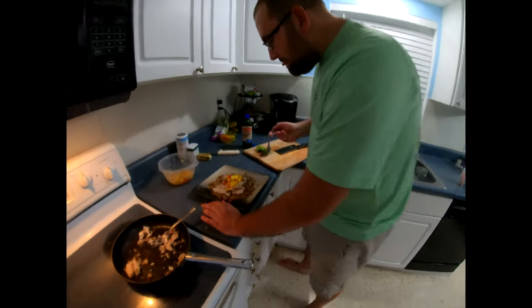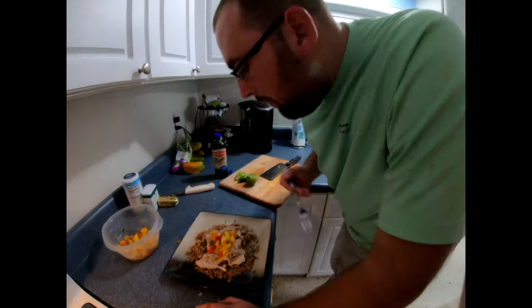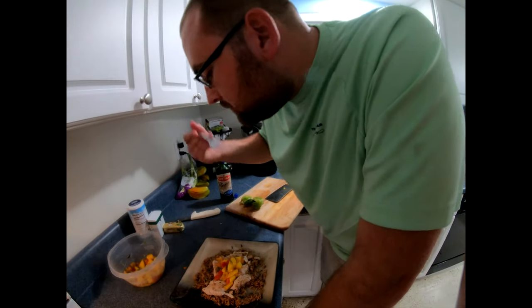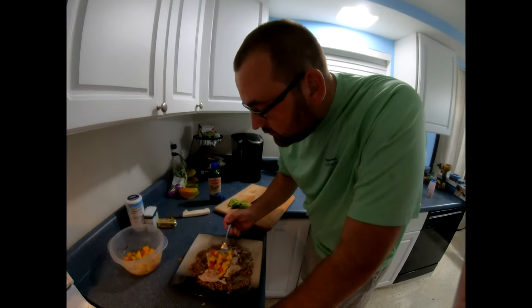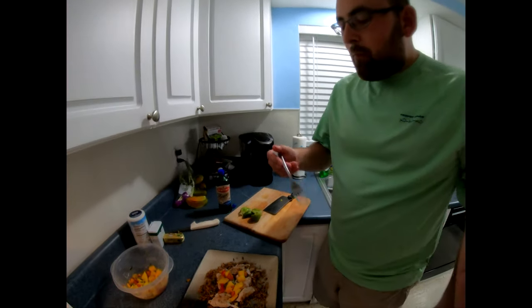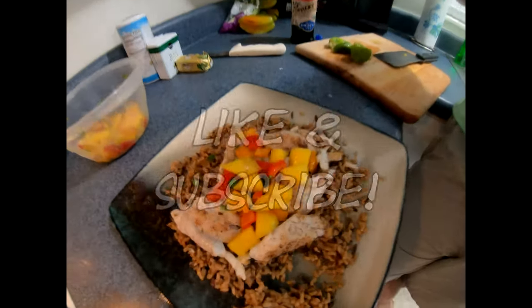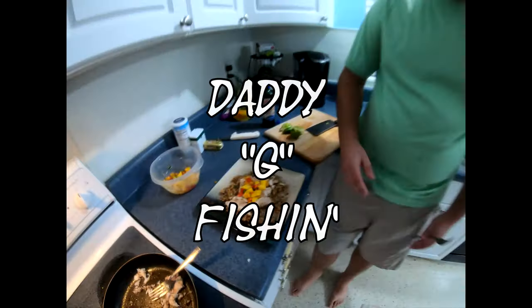I'll give it a little try. Hmm, that was really good. I'll try a little bit of rice here. Nice, nice. Try a little snapper with rice. Now try a little bit of mango salsa here. I really like the mango salsa on the fish — so good. Anyway, you got your vegetables, you got your protein, and you got your carbs. Perfect dinner. DaddyG Style. Bye bye.